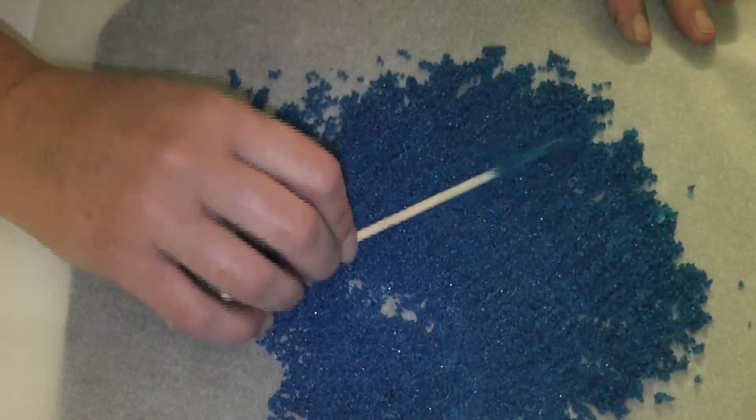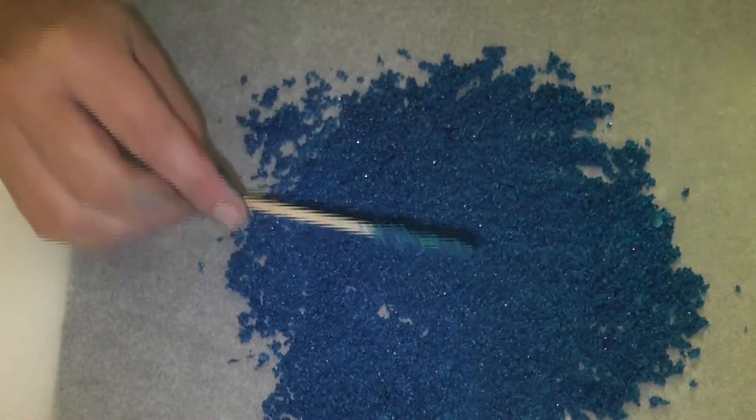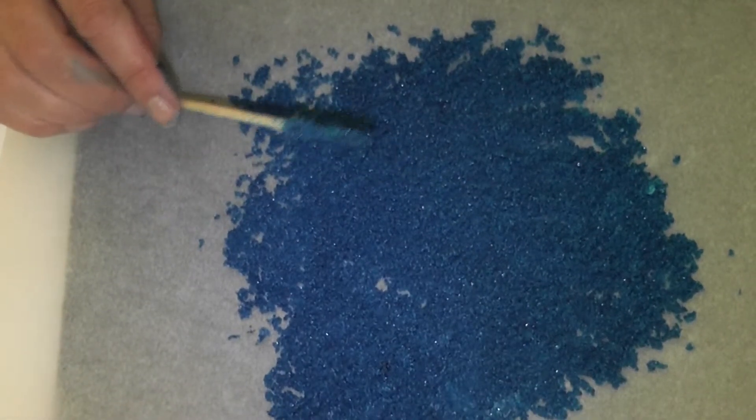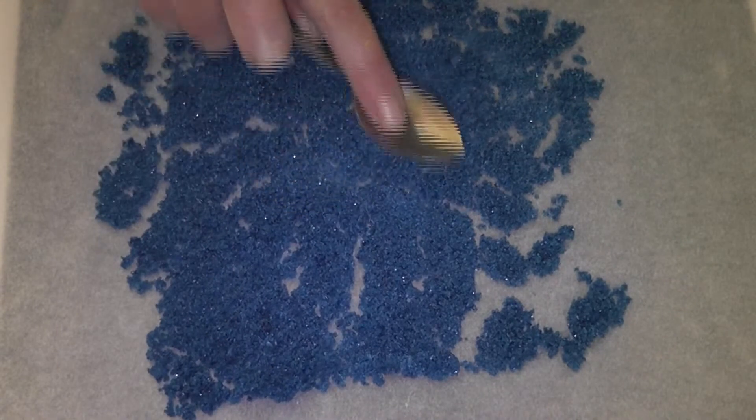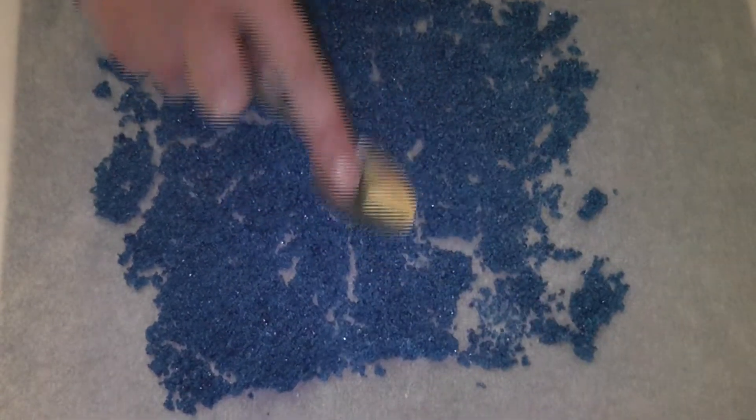Now we pop it into the oven for about 10 minutes with the temperature at 175 degrees. Once it's out of the oven it'll be nice and hot, so be very careful, and there will be hard bits through it.